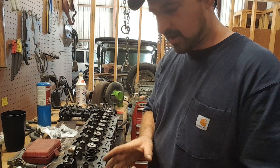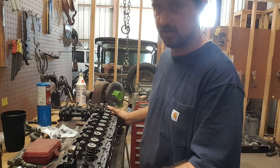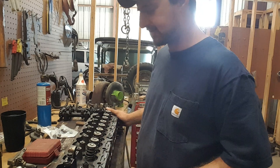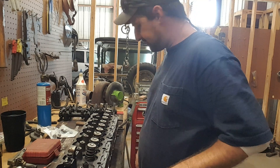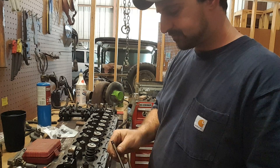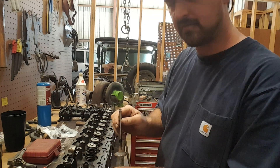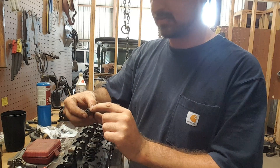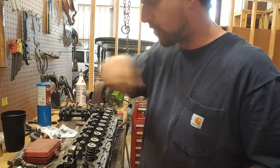Just to note — the thermostat housing is still on there just to make the head a little easier for me to handle; it will be coming off and I'm going to get a new thermostat and gasket. Everything's going to be done properly on this. When you reinstall your valves, you want to put a little bit of light oil on the stem itself and turn it as you're pushing it up through the new valve stem seals. You don't want to tear the new seal or knock the little spring off because they're a real pain to get back on. So be careful with it — don't force it.